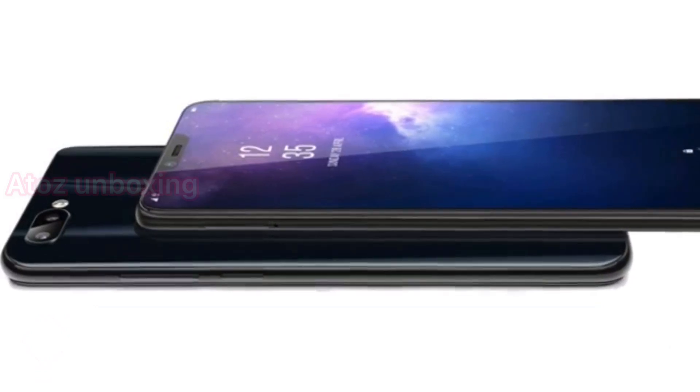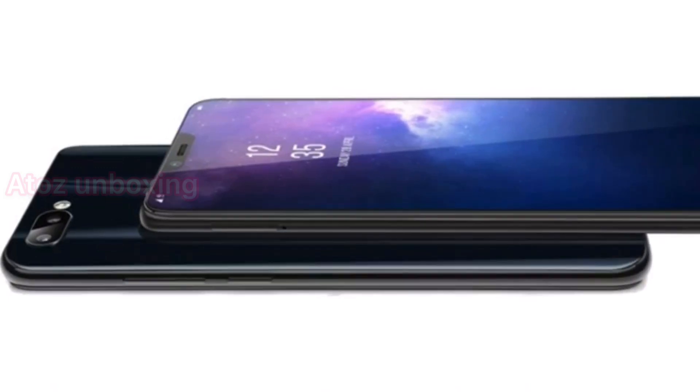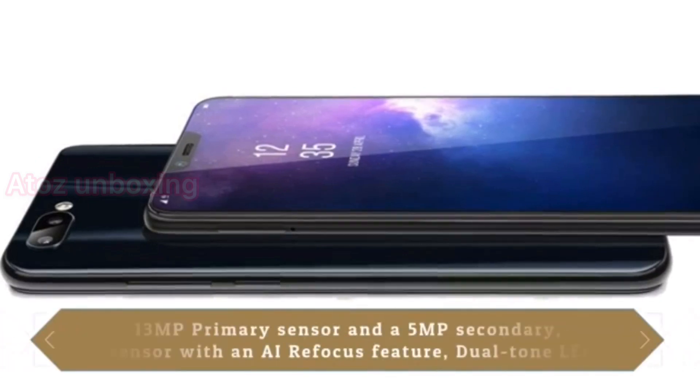I have a back side dual camera, with a front notch with a camera. Back side dual camera, I have a flash.